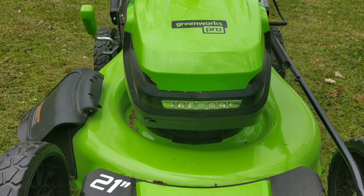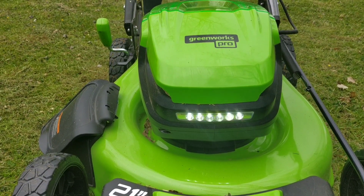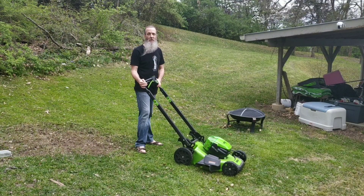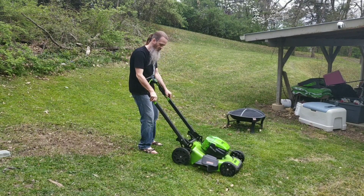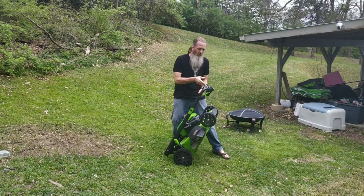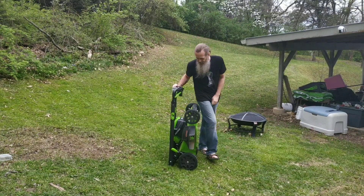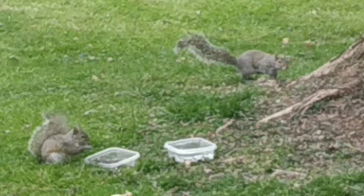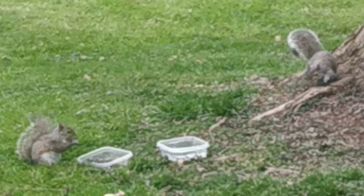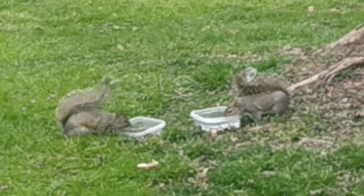One of the coolest features about this lawnmower is that it even has a headlight. And when you're done, it easily folds up for easy storage. The best thing about this lawnmower is that it doesn't use gas or oil, doesn't need spark plugs, and there's no pull string.